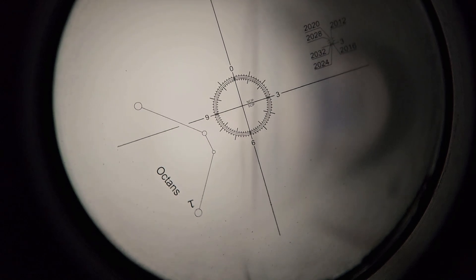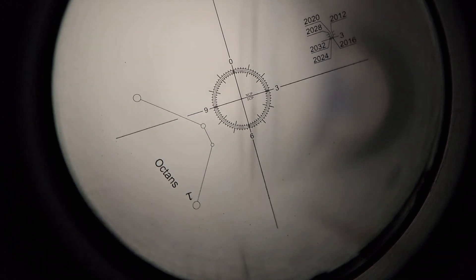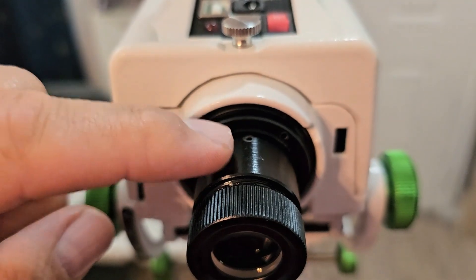Next we're going to look through the reticle and see what that looks like, and then I'll show you how to fix it. We have the telescope completely level and this is what the reticle in the polar scope looks like. Apparently this has been a pretty common issue with the Star Adventure GTI, and the fix lies with these adjustment screws right here.